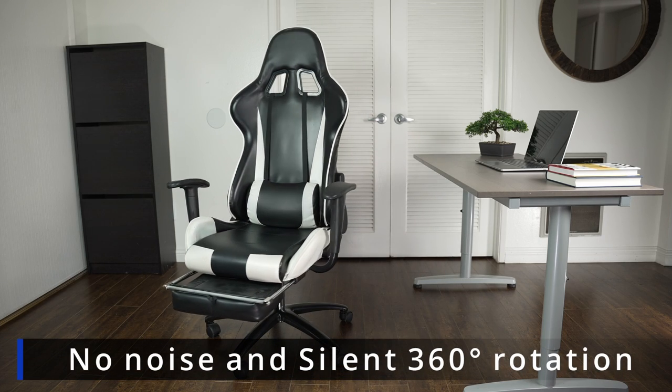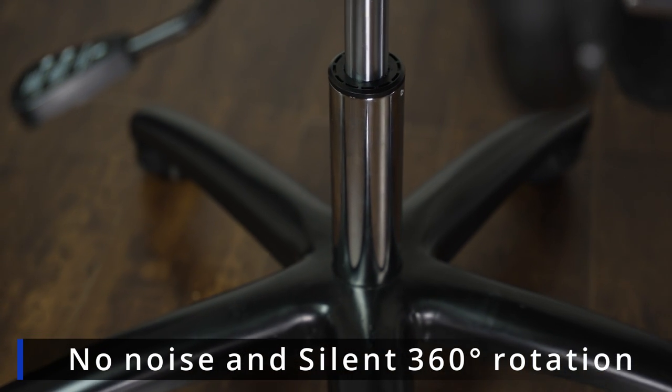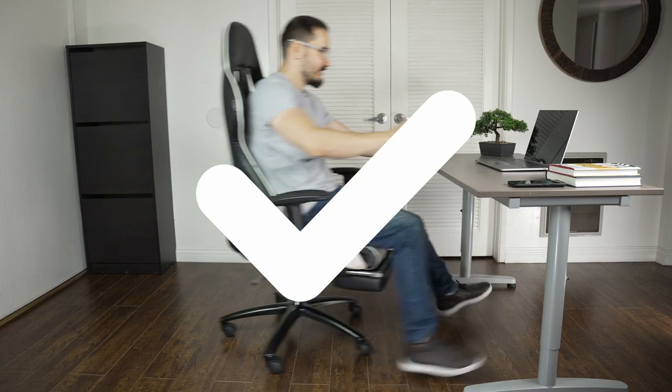No noise and silent 360 rotation makes the operation simple and smooth. 100% satisfaction guarantee.